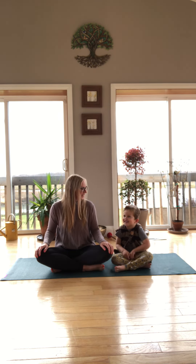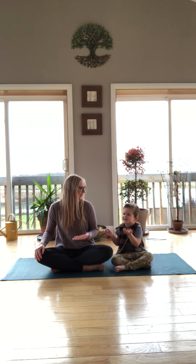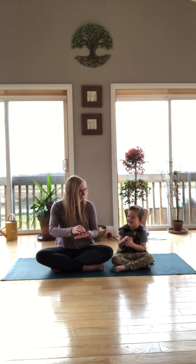The first thing we're gonna do is grab an imaginary pack of gum. What color of gum are you gonna pick today? Black. I'm gonna pick yellow. So let's take the stick of gum out of the package, put it in your mouth, and then we'll chew it up.